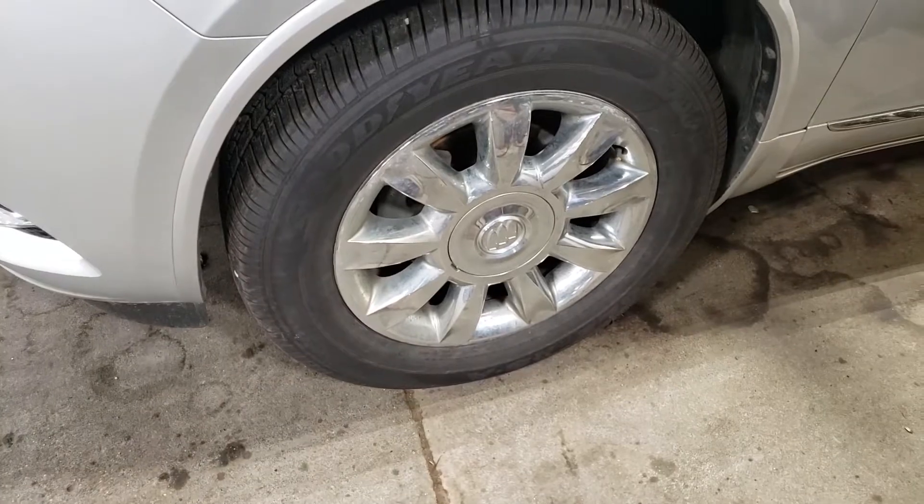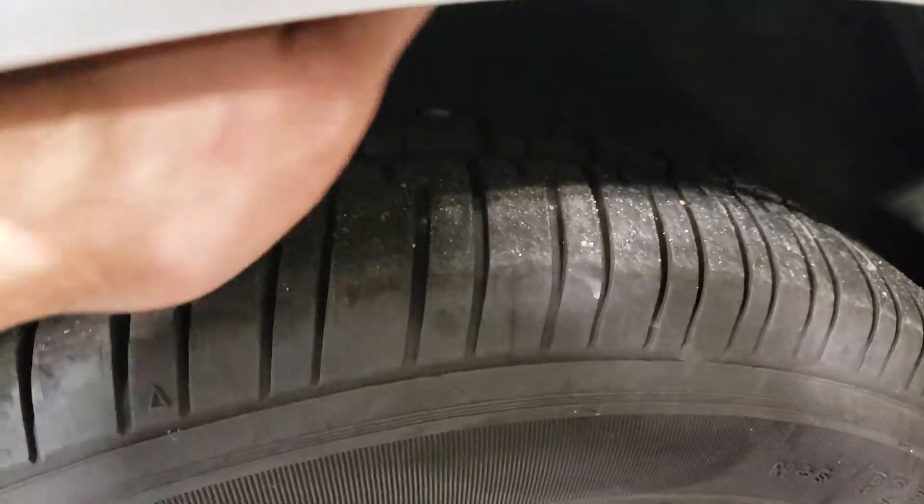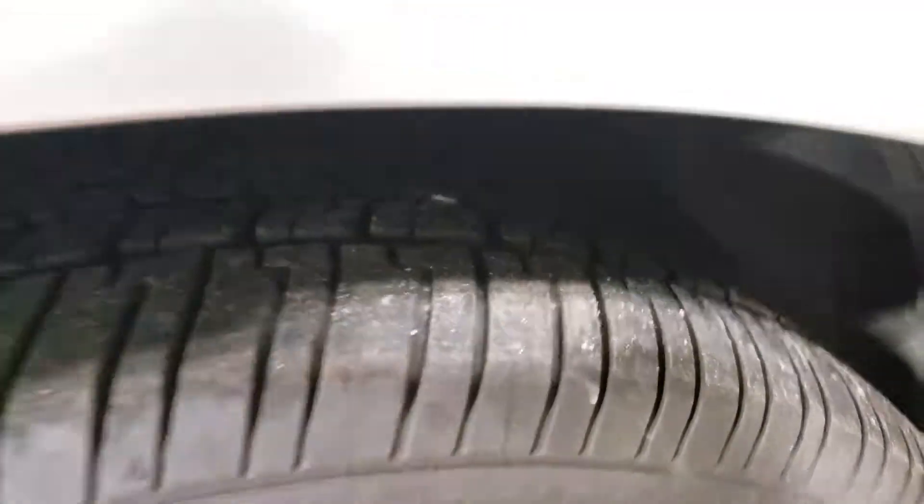Taking a look at the rims, they're in good shape. Tread life on the tires is very very good — lots of tread life left in there, no question about it. I don't know if you can see my finger all the way in, but yeah, good tread life on the tires, which is always nice.